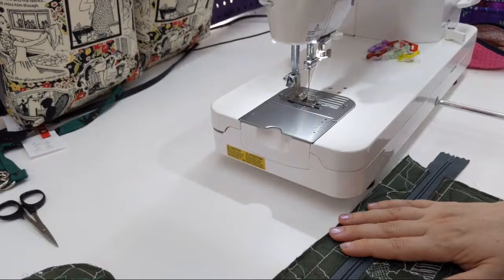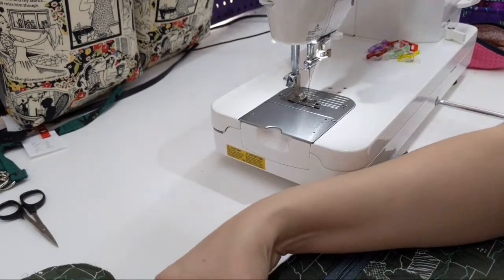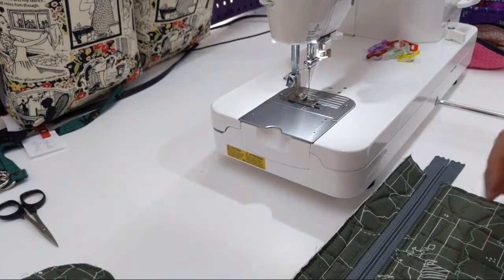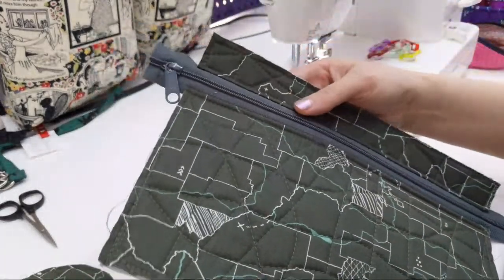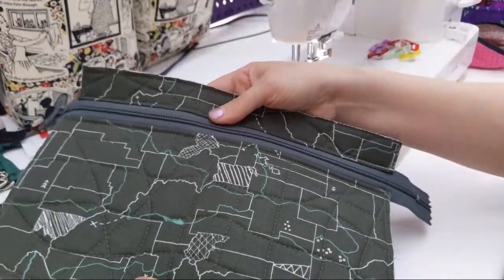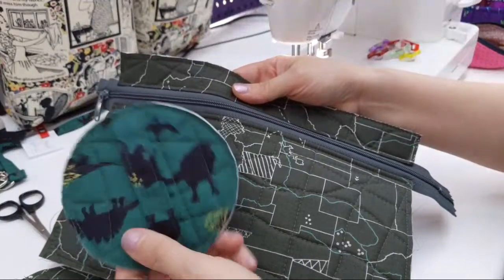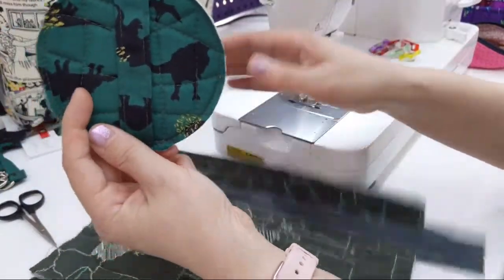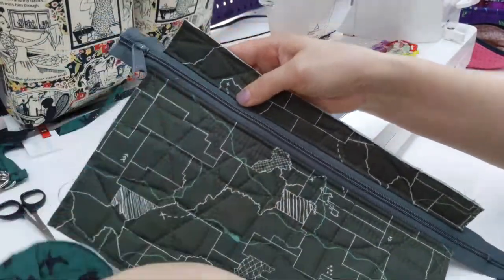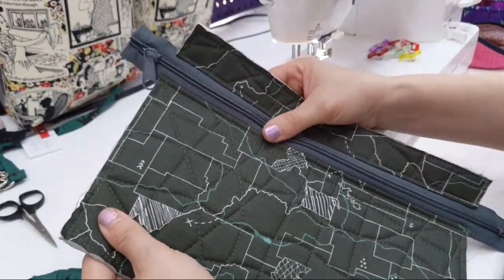I'm supposed to stitch all the way around the piece, but I did that in an earlier step. So this is what I've got right now — this is going to be a cylinder. I can't believe I did this — I wasn't even thinking, because this is the outside, the top with the handle. Oh well.